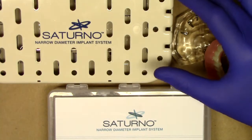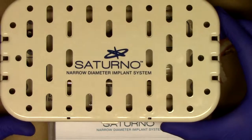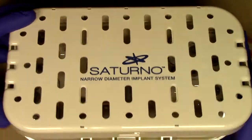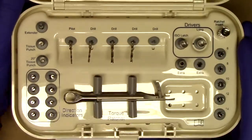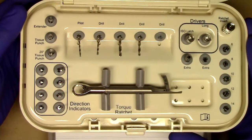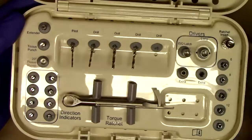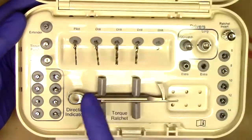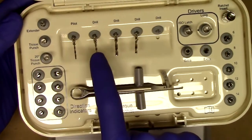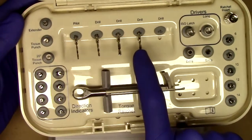Also included in the Saturno narrow diameter implant system is a surgical kit, very similar to what you have also experienced with Lodi. This all-encompassing surgical kit includes everything that you would possibly need to place and utilize a Saturno narrow diameter implant. Going through the drilling system, you can see here just like Lodi we have a pilot drill which is 1.2 millimeter, a 1.6 millimeter drill, a 2.1 millimeter drill, and a 2.4 millimeter drill.